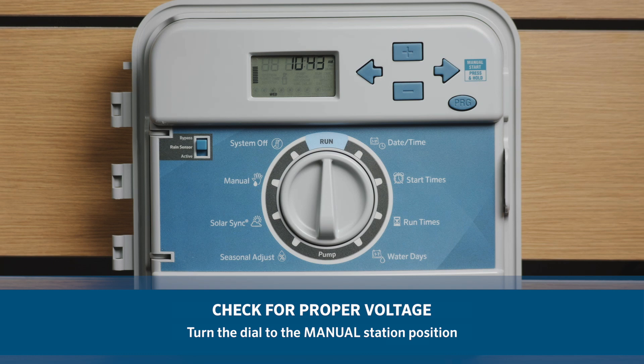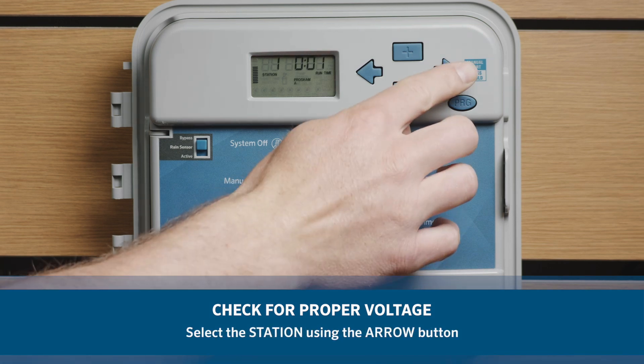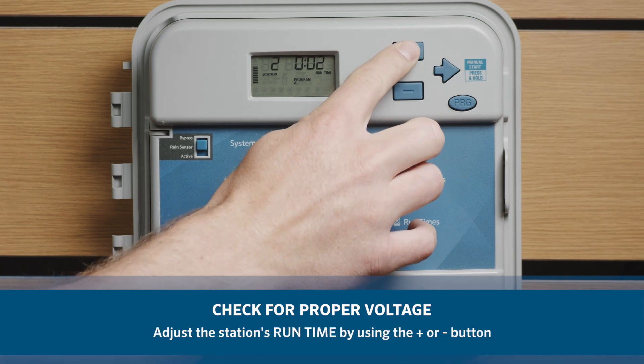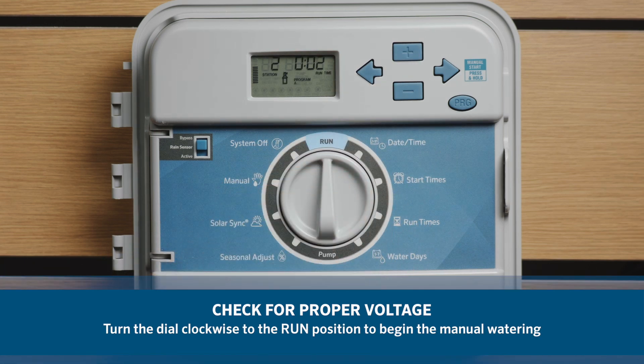Turn the dial to the manual station position. Station runtime will flash on the display. Use the arrow button to move to the desired station. You may use the plus or minus button to select the amount of time for the station to water. Turn the dial clockwise to the run position to begin the manual watering.